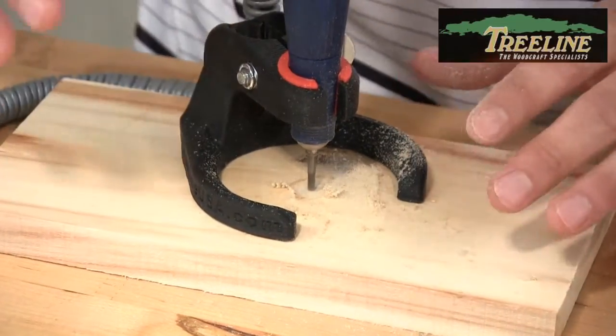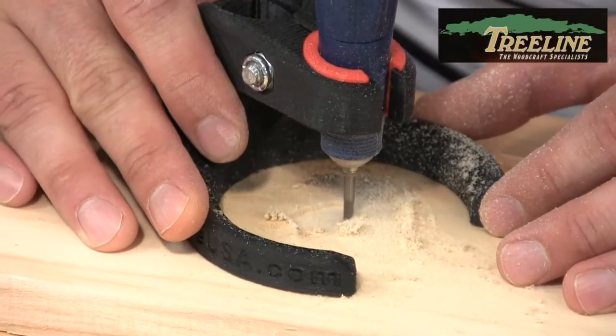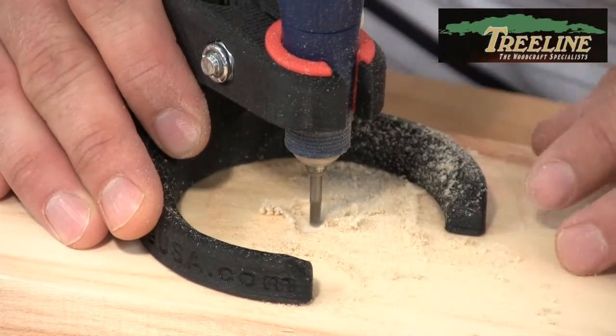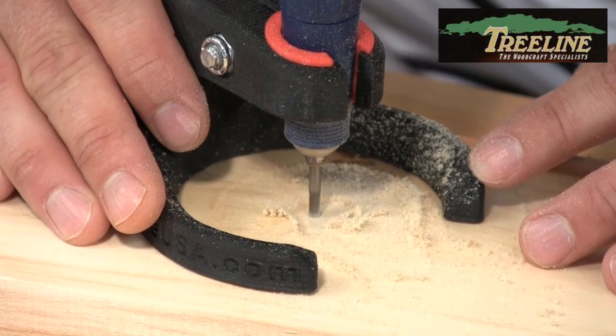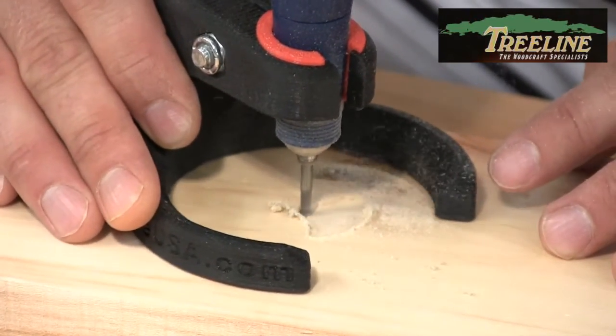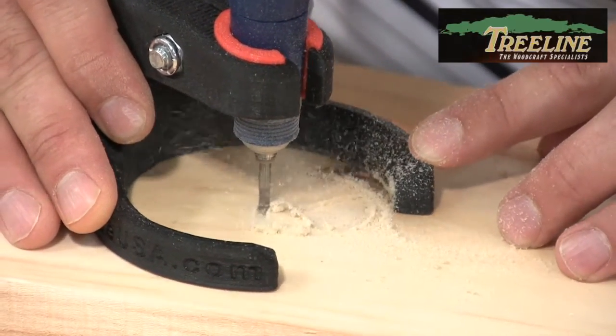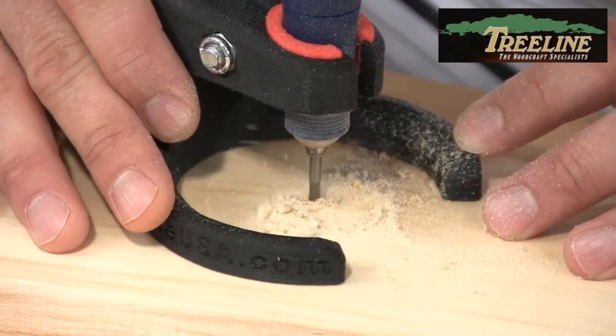Notice that if I'm a little bit shaky in my hands or I'm trying to follow a line, I can use two hands on it. I've got enough field of vision here so I can see exactly what I'm taking off. As I'm coming in here, sliding it back and forth to clear away the open area, or dragging it around, I've got two hands controlling my cut.